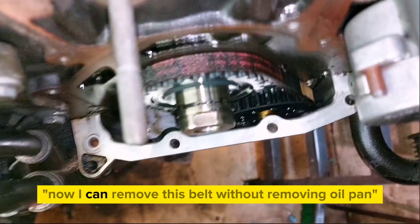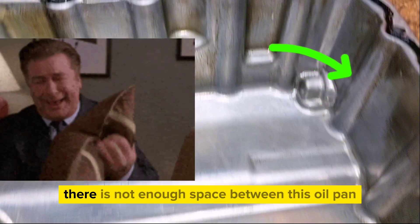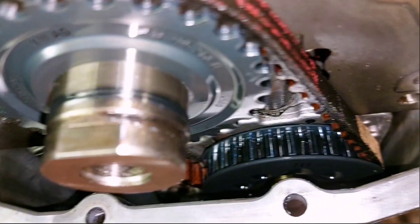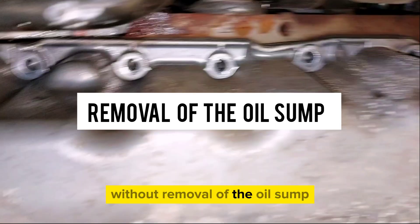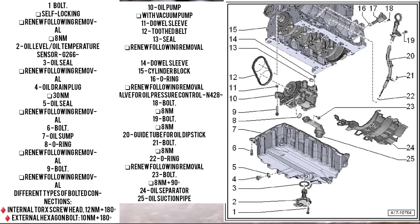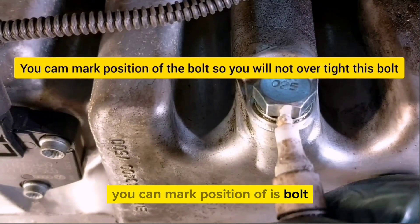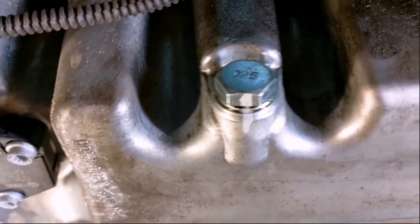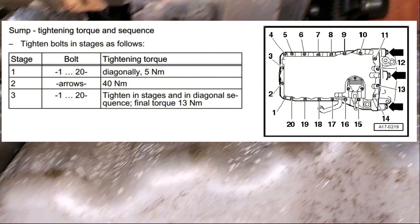If you think you can remove the belt without removing the oil pan — nope, the stiffener gets in the way. There is not enough space between the oil pan stiffener and the oil pump gear, so you cannot remove the belt without removing the oil sump. Undo the oil sump drain bolt using a 19mm socket — you can mark the bolt position so you don't over-tighten on reinstall. Drain the oil, then undo all oil sump bolts and remove.